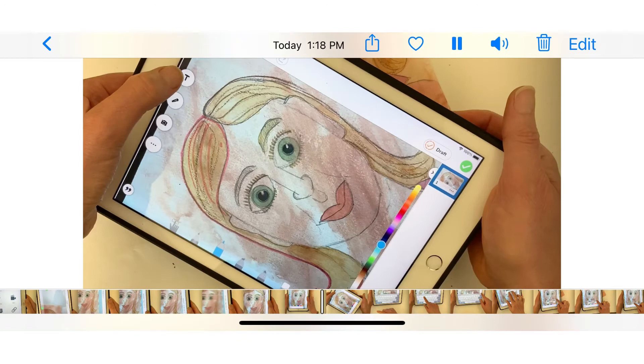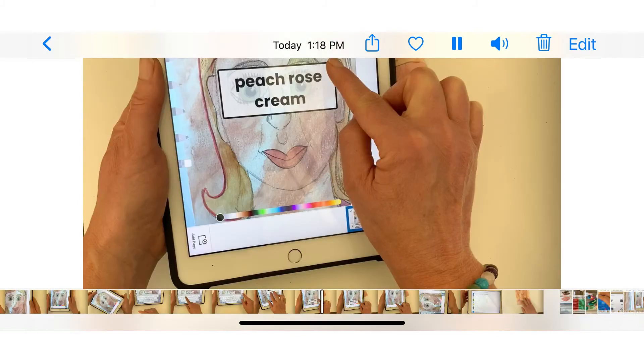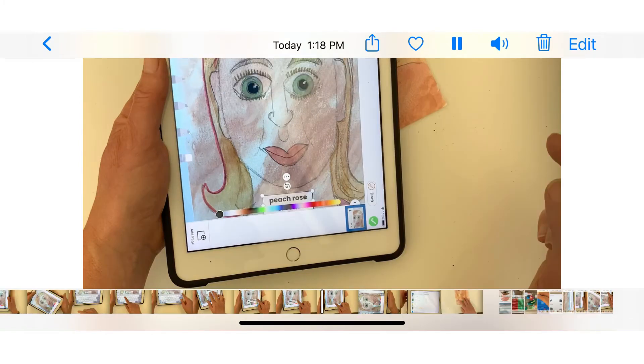Once you're happy with your photograph of your artwork, select T for the typing tool. Type the creative skin color name you would like to name your skin tone. Please do not place the skin color name in the middle of your face. Move your skin color name down to the very bottom of your self-portrait and resize it until you're happy with it.